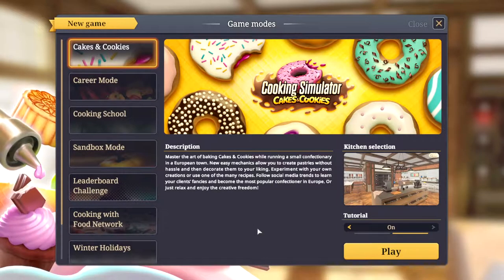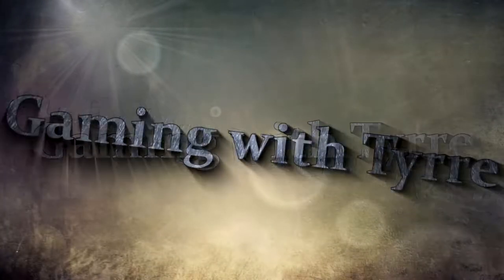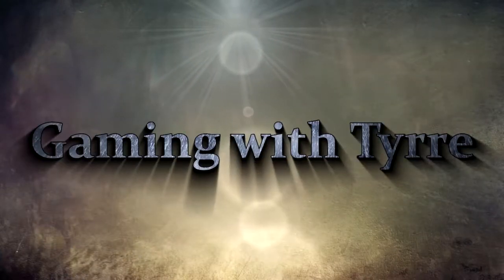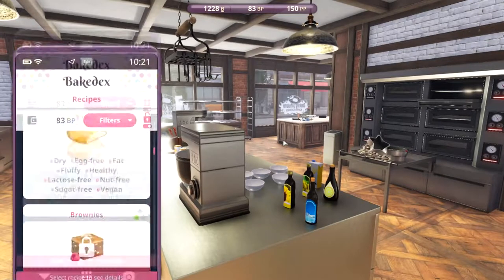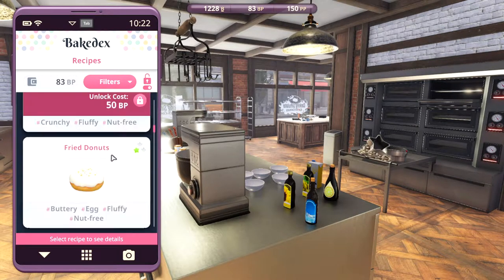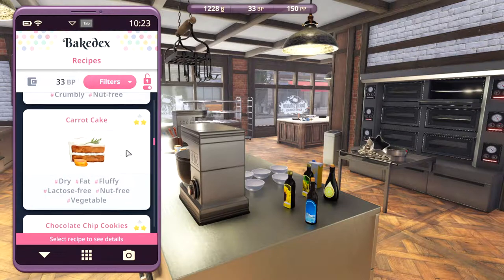Hey guys and welcome to Cooking Simulator: Cakes and Cookies. Today we'll be making one of my personal favorites — in real life I like this a lot — the carrot cake. So let's go ahead and unlock it and check out the recipe.